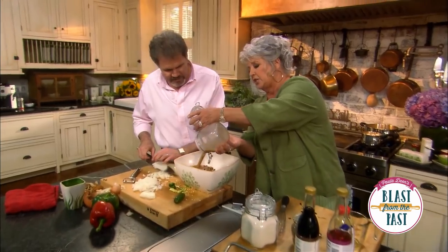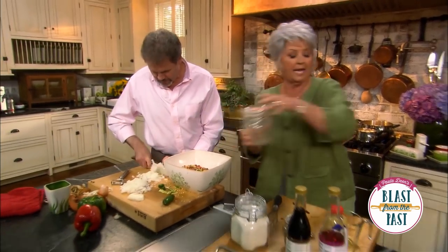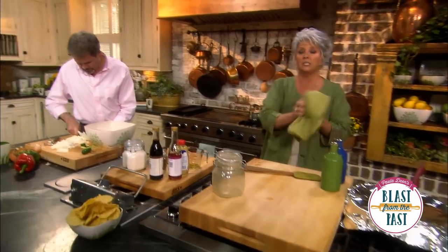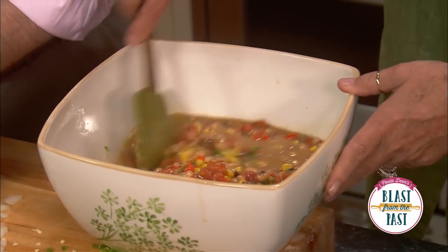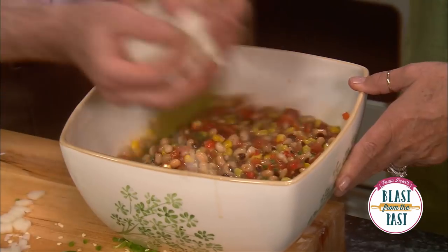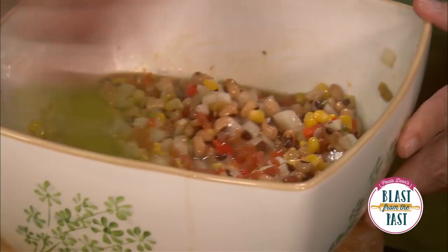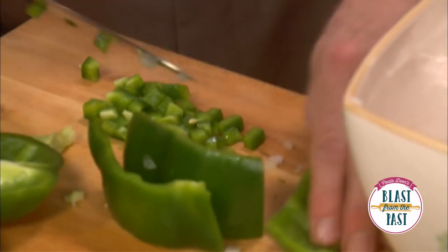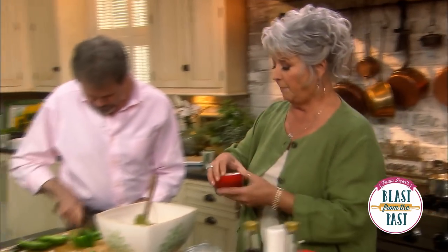Isn't that gorgeous and pretty? So we're just gonna pour this over our black-eyed peas — y'all, if this sits in the refrigerator it'll just get better and better. You ready for some onion? You tell me when, you can't put too many onions for me. This is looking good, Damon — you gonna get the bell pepper cut up? I'm gonna put a little salt and pepper.